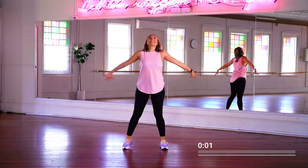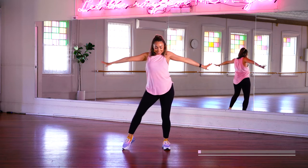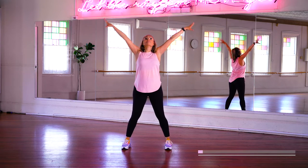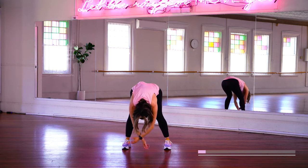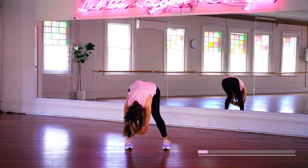Okay, everybody. Take a deep breath in and exhale out. And again, big breath in and flow it down and grab both elbows and just hang here like a little ragdoll.